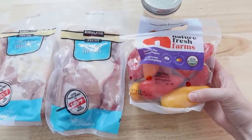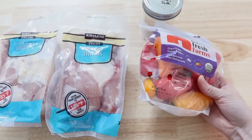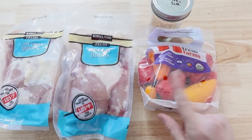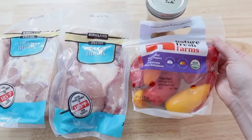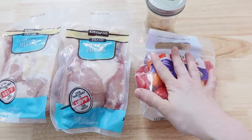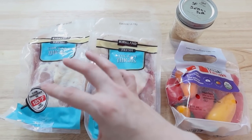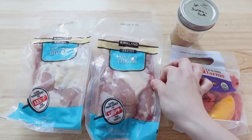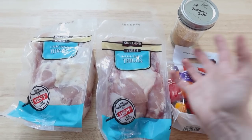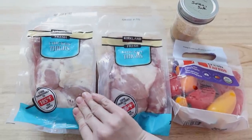I'll bake them at 400 degrees for probably about 15 minutes and check how soft they are. These will be a sweet pepper popper version so our kids will like them too. I just got these out of the freezer — so this is your little memo: if you're making things this week that need to come out of the freezer, go ahead and do that so you don't end up with a throw-together meal instead of something planned out.